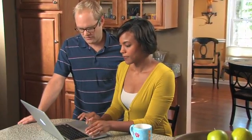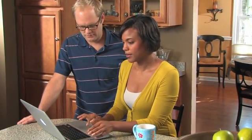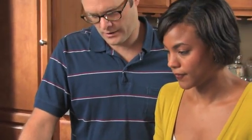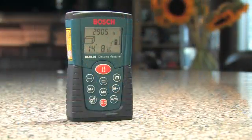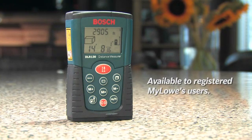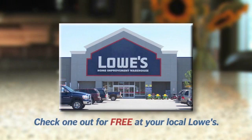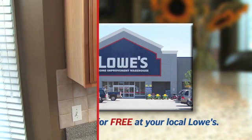So you've decided to complete your home profile — congratulations. Your next step is to take measurements of your home and enter them online. A fast and easy way to do it is with this laser distance measure from Bosch. Visit the customer service desk at your local Lowe's to find out how you can check one out for free.